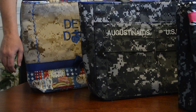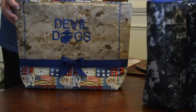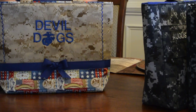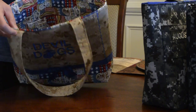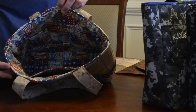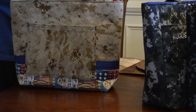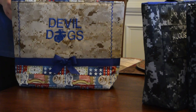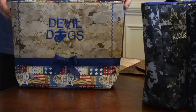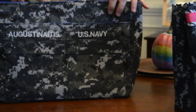The first bag is a modified style 250 in marine desert with custom embroidery — double dogs. This one has three pockets in it, a pocket on the back, and a chosen patriotic fabric.